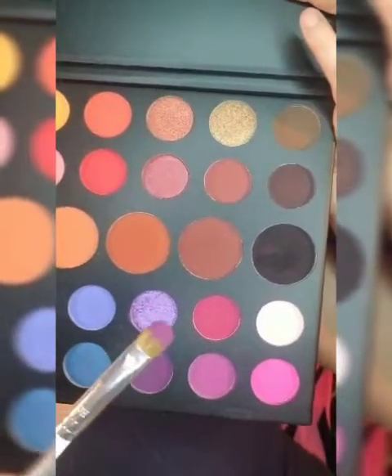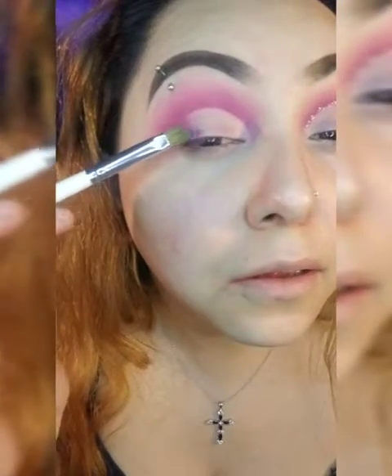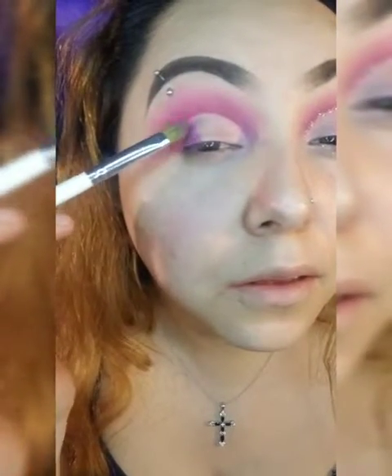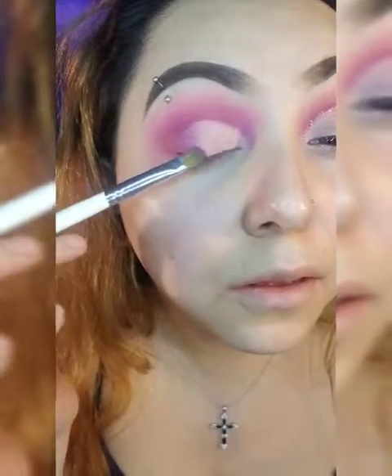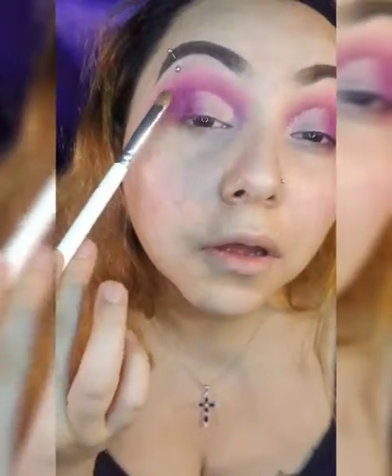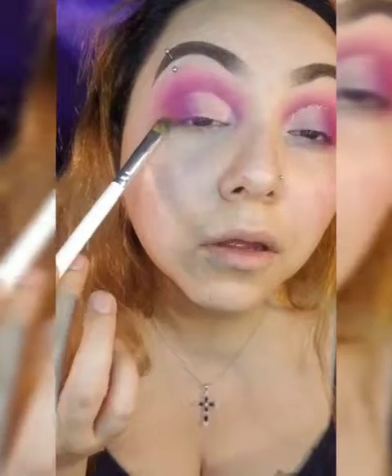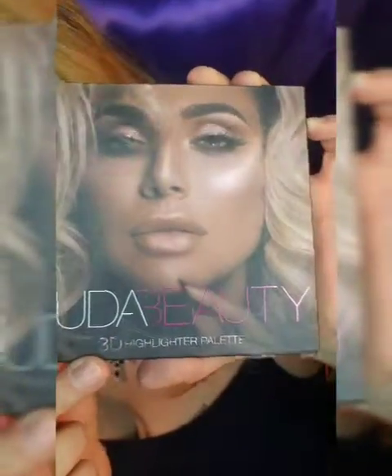Going into that dark purple color and I'm going to darken the outer corner, then blend it into that dark pink and really show that purple color on top of the lighter foundation. It's just really cute.